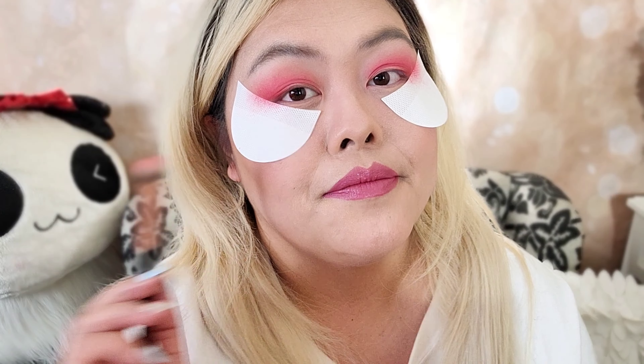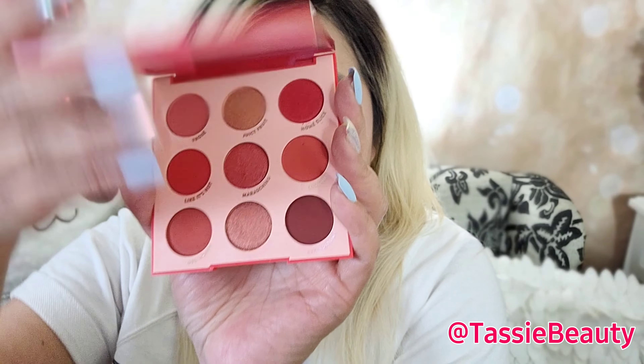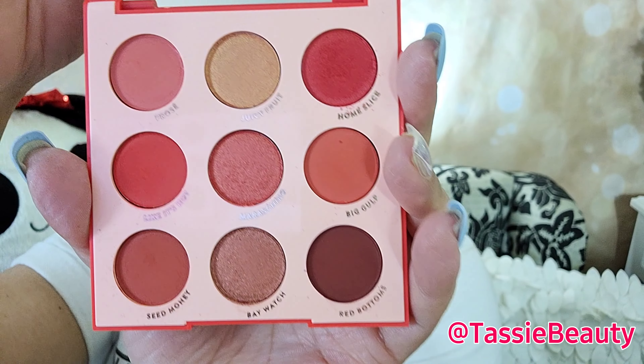Everybody needs this brush. Welcome back to Tassie Beauty, I'm Tassie. Today I'm excited to play around with Main Squeeze — this is going to be the red range from the ColourPop Main Squeeze palette. If you guys are interested in seeing the look I created and swatches, continue watching.